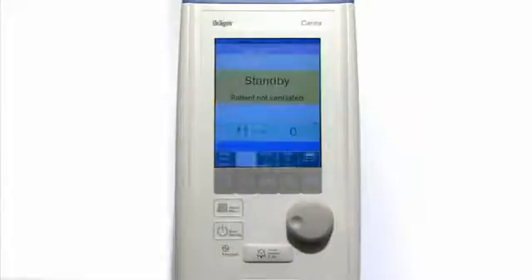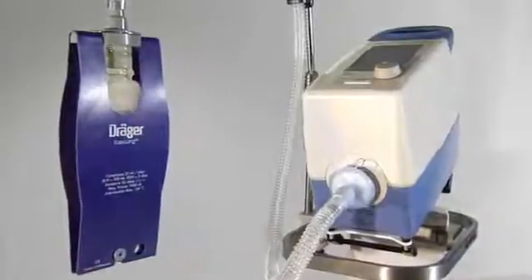You have now successfully completed the Carina system check. Carina is now ready to comfortably ventilate your patient.